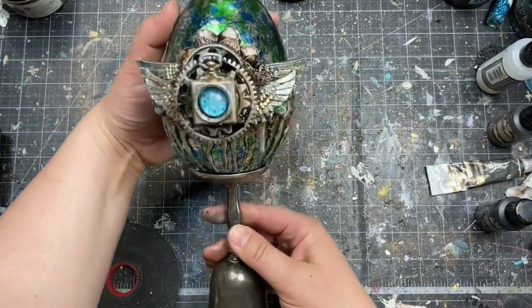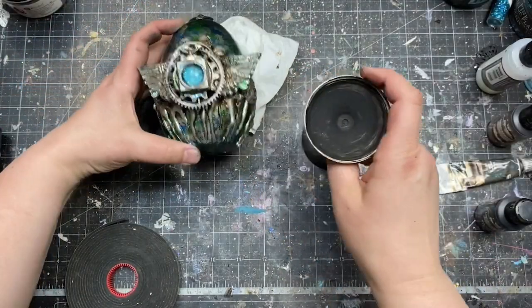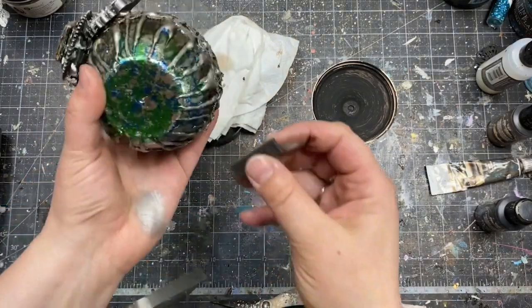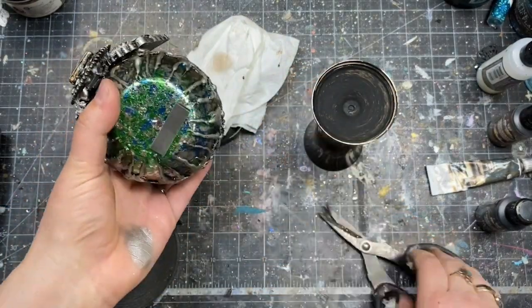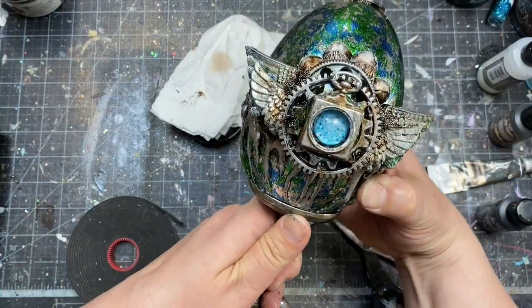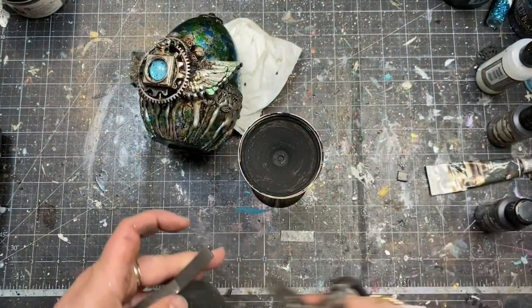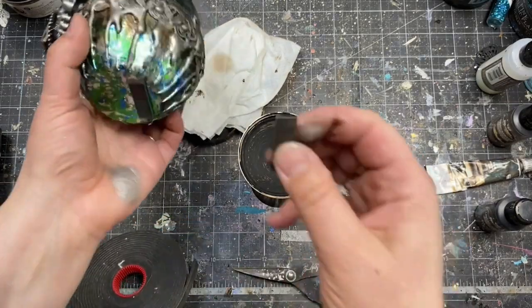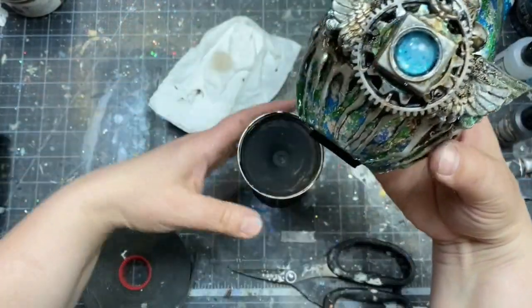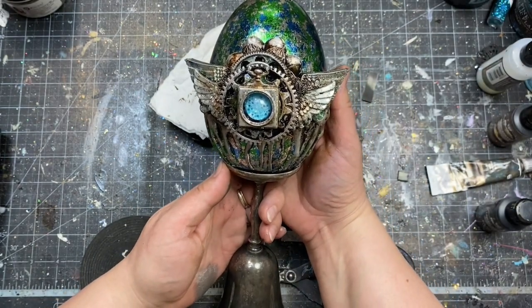I dried the gesso perfectly and then came back to the idea of 3D foam tape. I didn't want my egg to be stuck on top of the goblet permanently — I wanted to be able to remove it if needed, or maybe change the solution — so I picked something that is possible to remove without breaking the whole project. If you prefer to keep it on top of your candlestick or goblet forever, I would really recommend gluing it with heavy body gel.